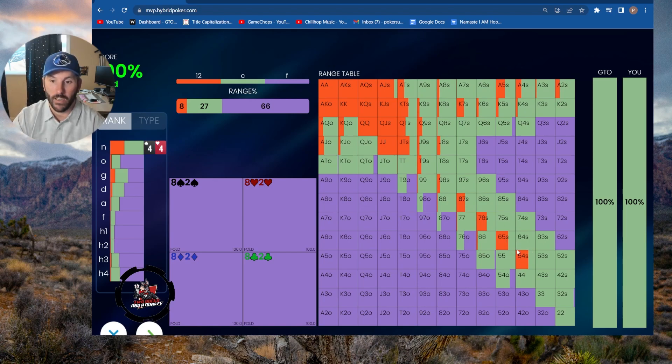The reason behind that is out of position, you can realize your equity quite well with suited connectors — that's a pretty interesting spot to squeeze. And if you get four-bet with most of these suited connectors, you're going to call the four-bet every time. That's also interesting to note.